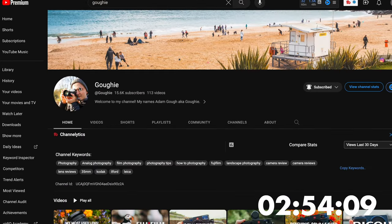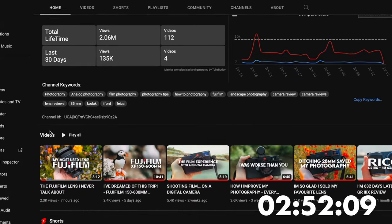First off, if you haven't checked out Goffey's channel, be sure you do. He's sharp, knows his stuff, and puts out great content around Fuji and Leica.